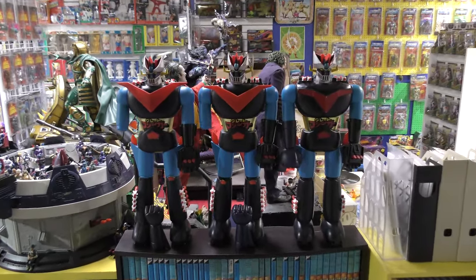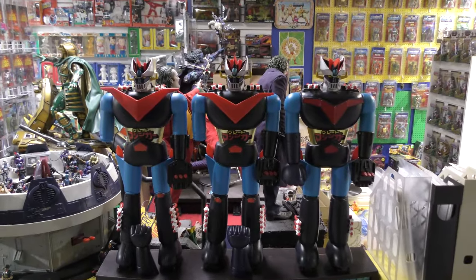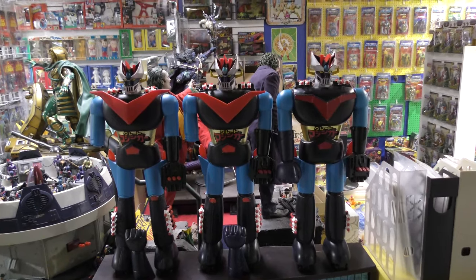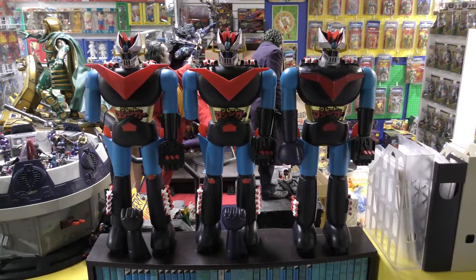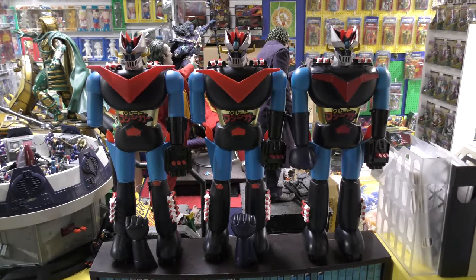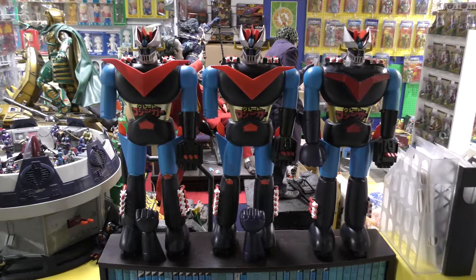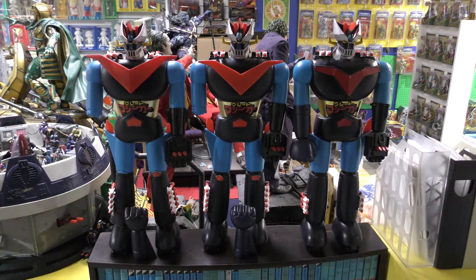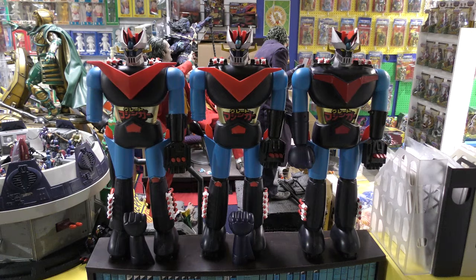But back to the point — today we are going to do a clinic on Mazinger. Mazinger, Mazinga — however you want to pronounce it, I've heard it pronounced several different ways. Shogun Warriors, which Mattel started releasing in 1977. There are three standard US versions as well as other variants. We're going to do a clinic here, however long it takes.